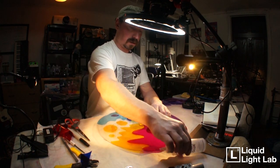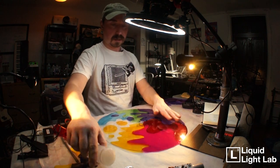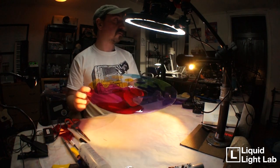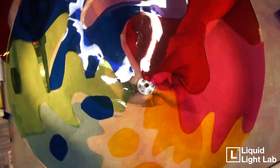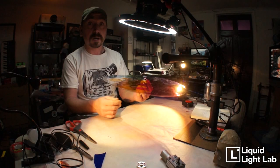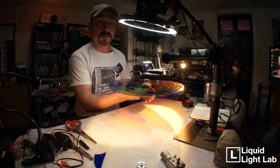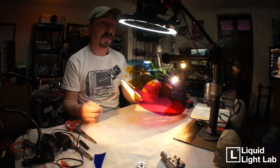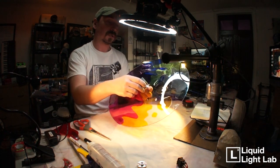And here we have a rudimentary color wheel with some abstract stuff on it. Our next step is to take this color wheel — which I think looks very cool — and put it on the motor, connect it to a driver and a power supply, and put it on our tripod so we can put it in front of a projector. We've got to figure out a way to make this thing spin.